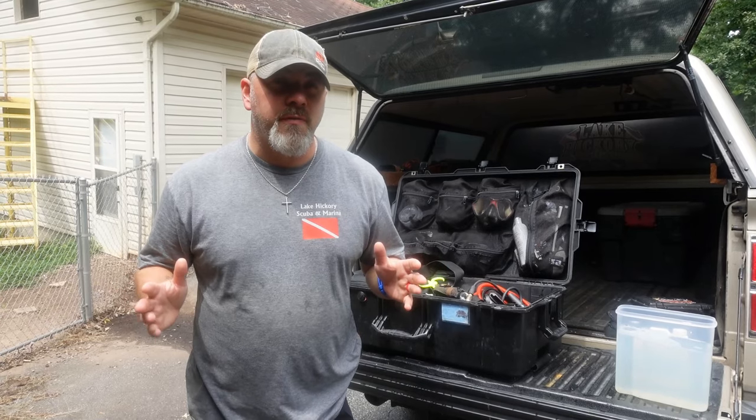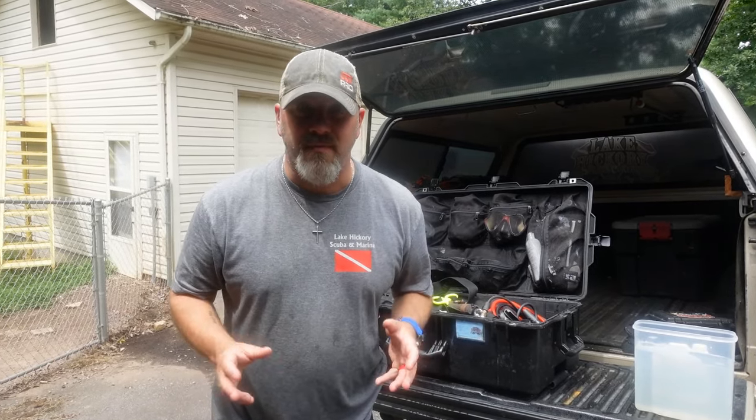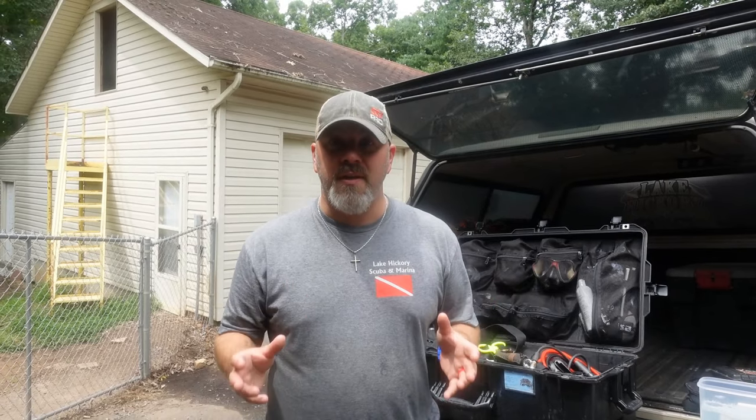What's up guys, it's Brian again from Lake Hickory Scuba Marina. If you are new to our channel, hit that subscribe button and ding that bell so you're notified every time we upload new content. Now if you're a diver that gets to travel a lot, you'll understand that you're going to dive in all different types of environments — freshwater, saltwater — and you're going to come across a slew of different species, and some of these species can be very invasive.